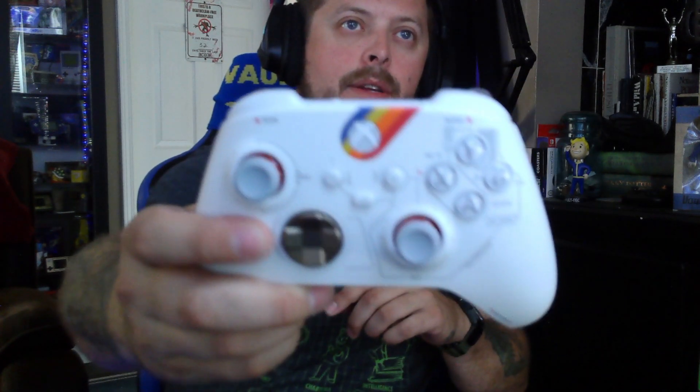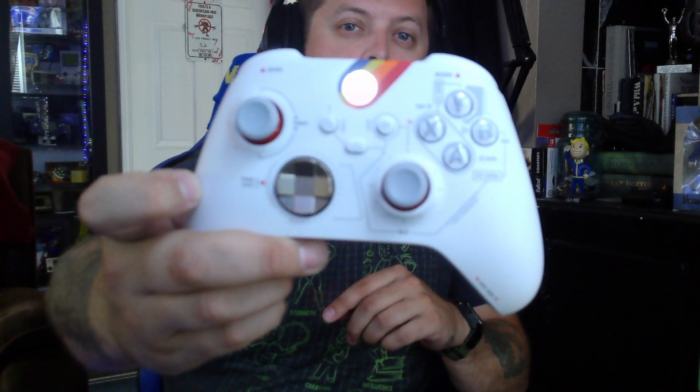Looks pretty good. Let me just put a battery in it here. I use battery packs, so for those of you that have battery packs for your controllers, they work. Can I get the cover on? Yes I can. Ta-da. Let's turn it on just to see the light. Pretty cool, pretty cool.